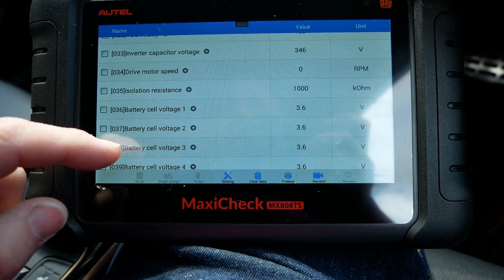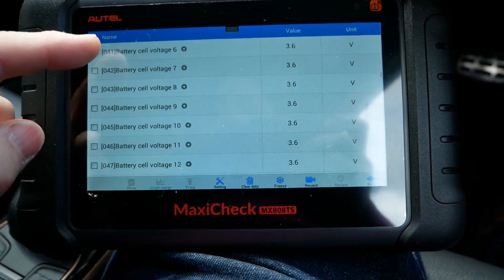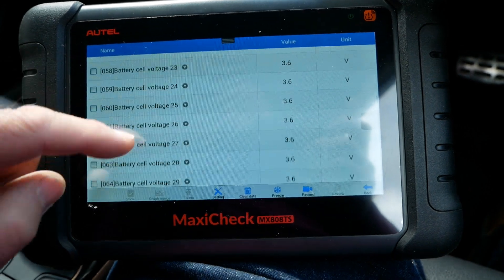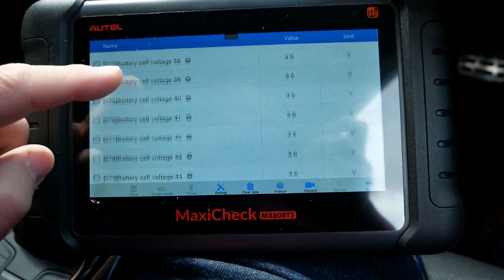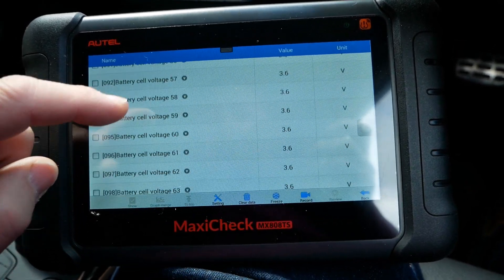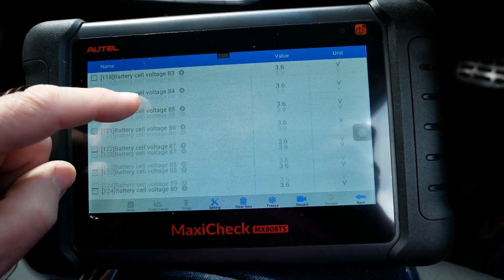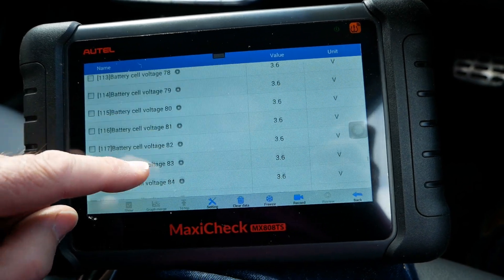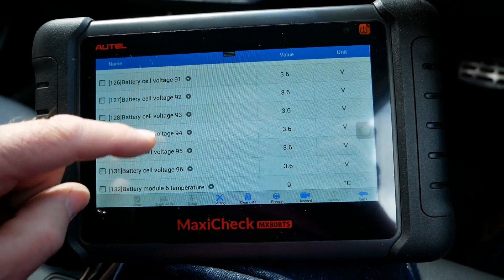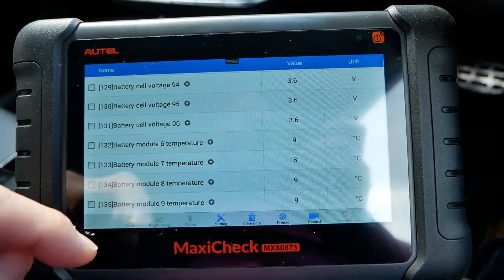Now we can look at individual battery cell voltages. All cells in the pack are at 3.6 volts, showing they're all nicely balanced. This car has 96 cells and they're all dead on 3.6 volts, which is great to see — all healthy and equal. That's one thing you won't see on a Nissan; you won't see them all balanced like that. But yes, 96 cells, all at 3.6 volts.